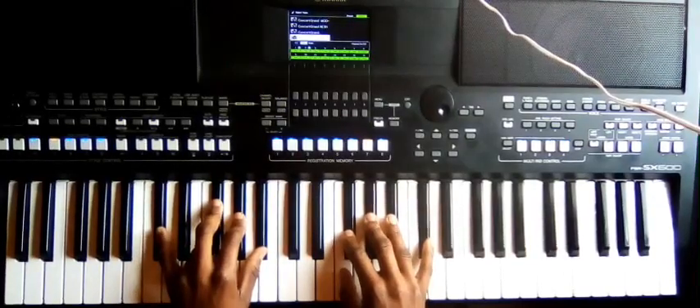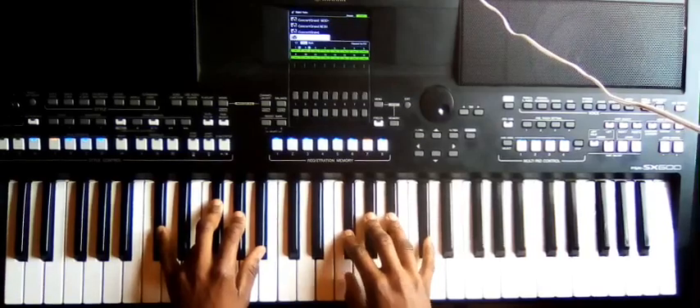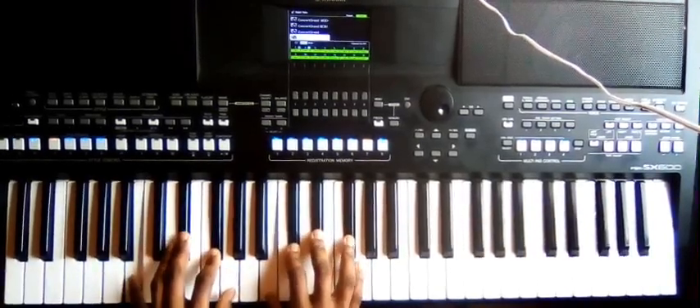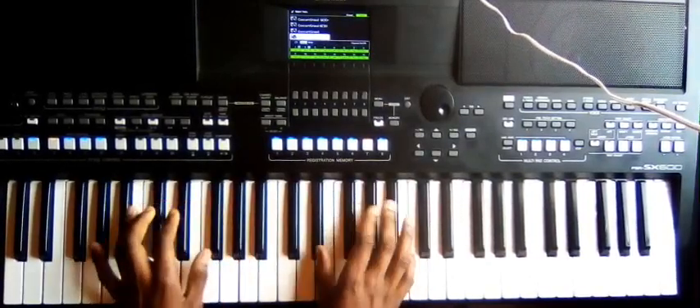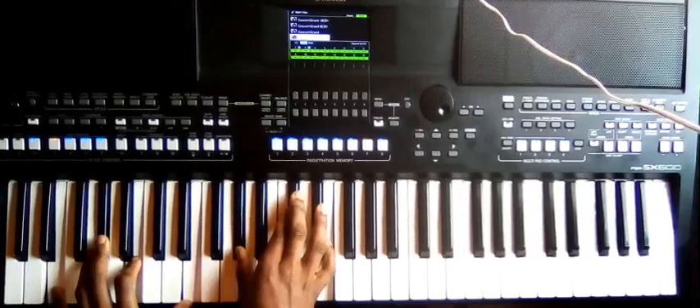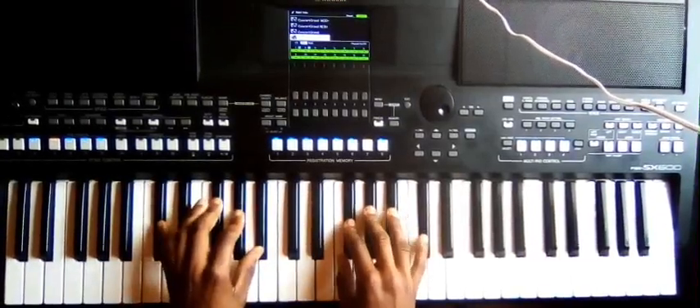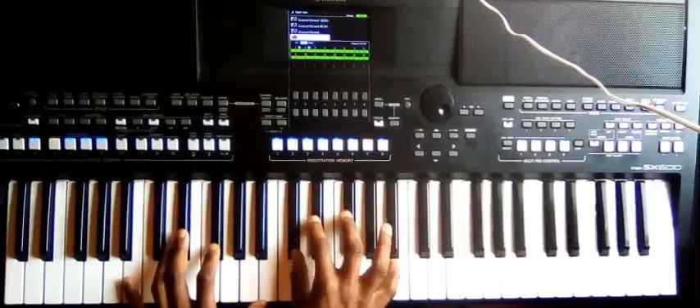For chord five, you can play it with the left hand on C-sharp, F-sharp, G-sharp, A-sharp and the right side on F-sharp, G-sharp, A-sharp, C-sharp. It's very simple: one, then seven, then six, then four, then five, and then back to one. You can play it like this.